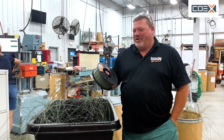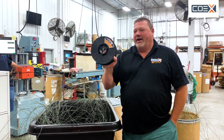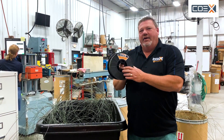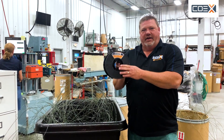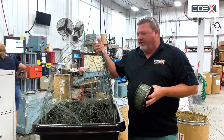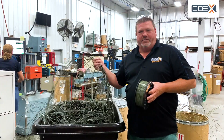Hey everybody, I'm Todd from Coex. I want to introduce a new product called Coex Next. This is a PLA, but instead of being made like our normal PLA from virgin materials, we're actually making it out of out-of-spec waste material.